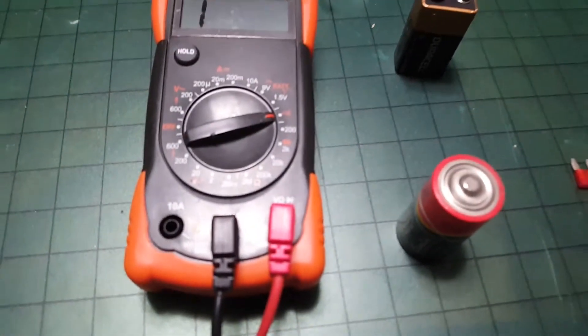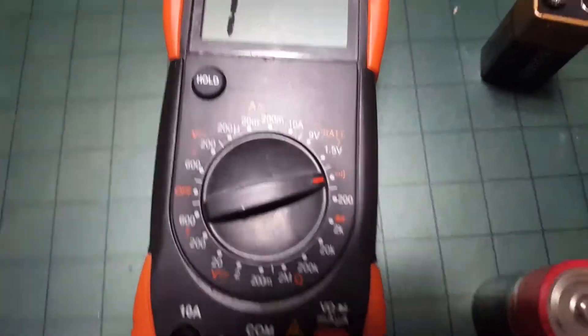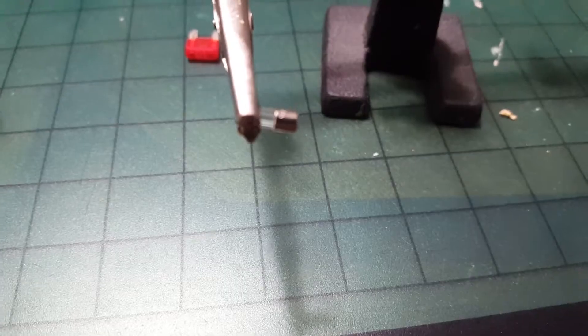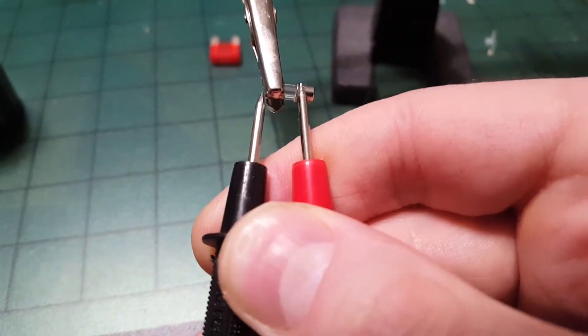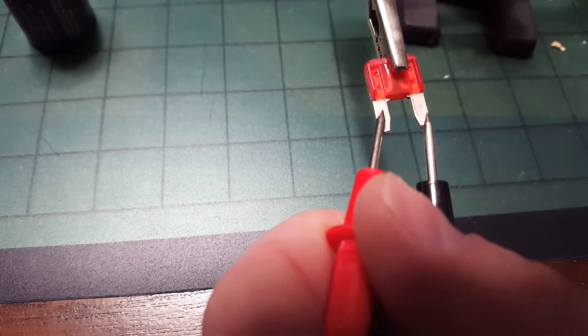There are a few things you can use a multimeter for around the house that would be useful. You have the continuity setting to test fuses, including auto fuses. If you have a problem with an auto fuse, you can test it the same way you'd test a Christmas tree light fuse, by putting the leads on both sides of the fuse.